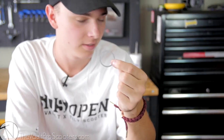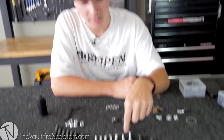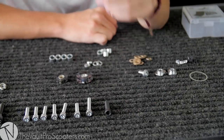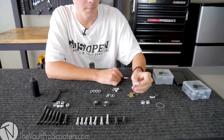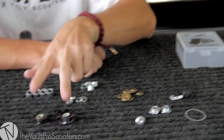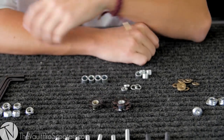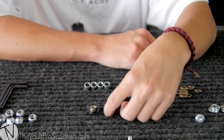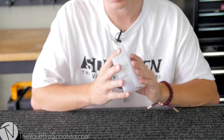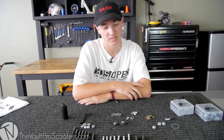In this one you get one paper thin headset spacer, whereas on the SCS you get two. You're still going to get all the M6 clamp bolts from short to long, along with only two M8 bolts — which makes sense for HIC since you're only going to need a double clamp. You're still going to get the male part of a male-to-female axle, your two star nuts — one for a fork, one for a bar — and you get the handy reusable box to store all this stuff in and keep in your backpack.